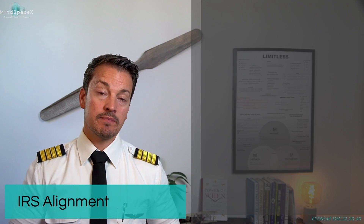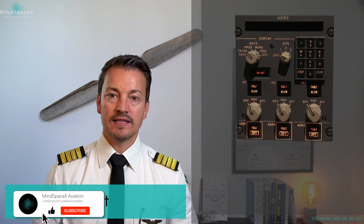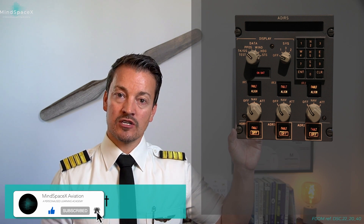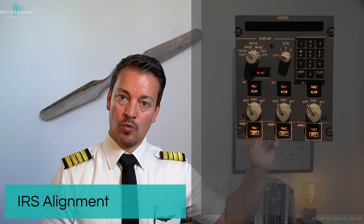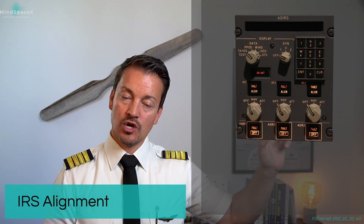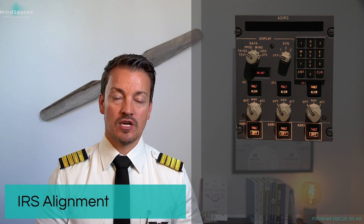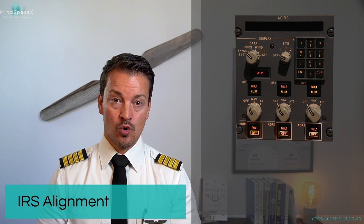The IRS alignment is done by the pilots during the pre-flight phase. We will start the alignment process by energizing the individual IRs using the overhead panel with the IR selectors, number 1, 2, and 3 respectively. Placing this rotary selector into the NAV position will start the warm-up of the ring laser gyros, and then the system will be waiting for you to enter the coordinates.